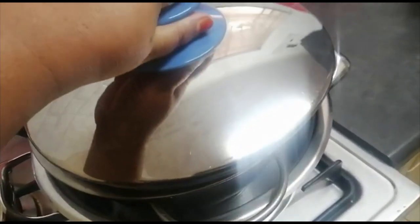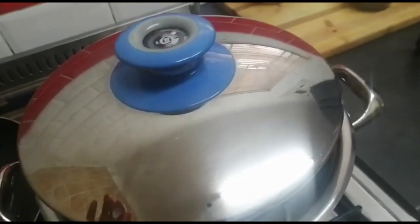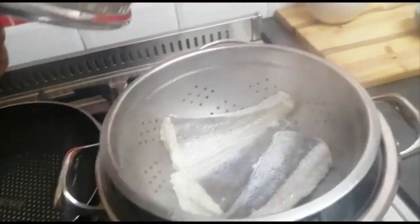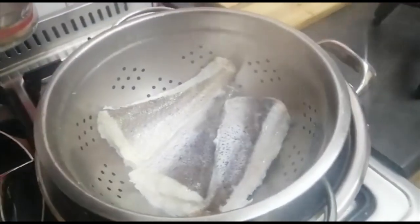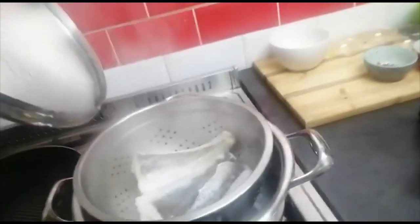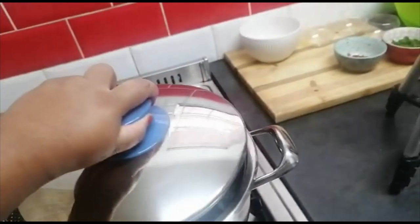It's been about 10 minutes and once you see your fish has turned a nice pale yellow color from the steam, you switch off and let it cool down.